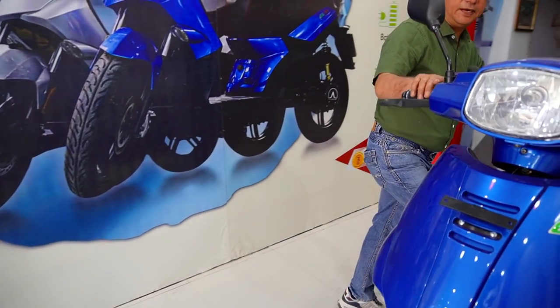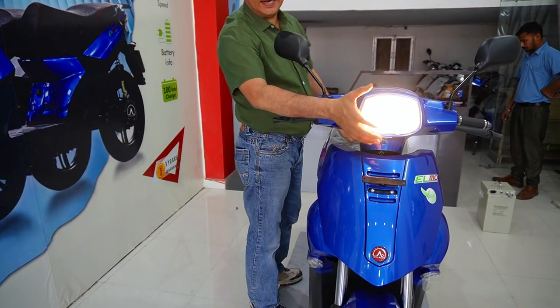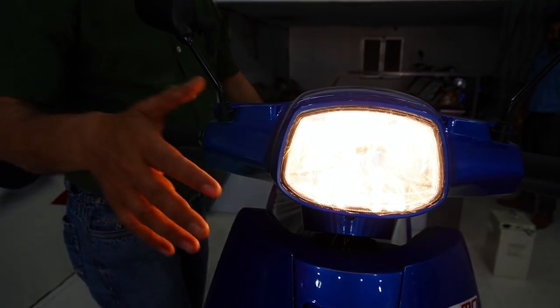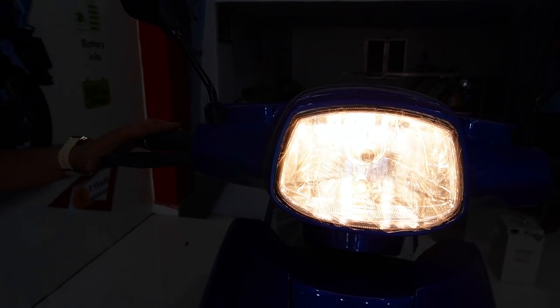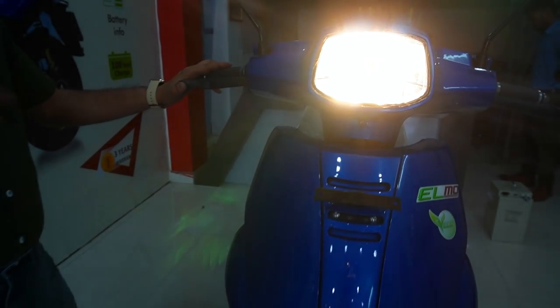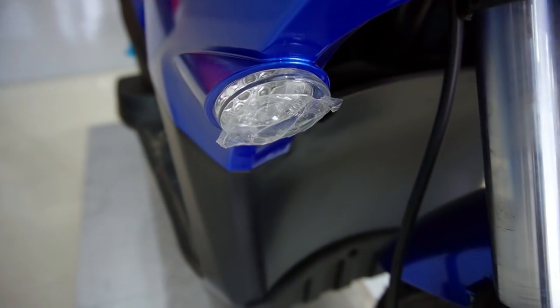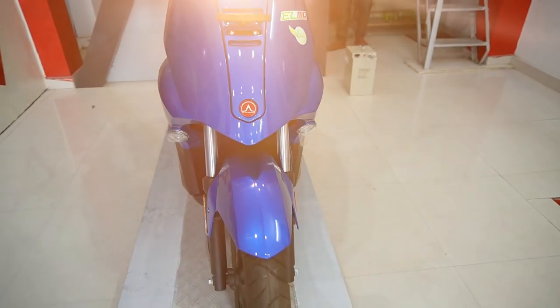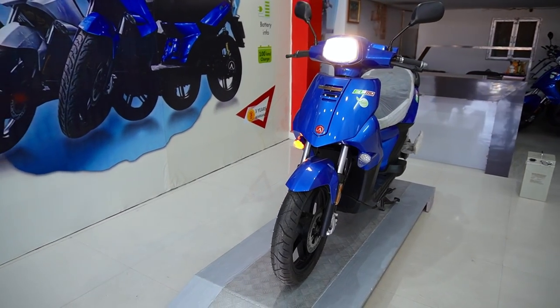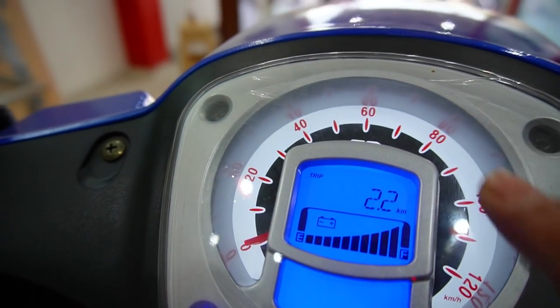So it's a rough look. If we talk about the headlight — the headlight doesn't get LED. We get a normal halogen lamp. So I think this is a little downside because it's an electric scooter with a halogen headlamp — it will consume more battery. But the indicators are LED. Headlamp is halogen. The speedometer is very smart — even the white backlight is very beautiful.